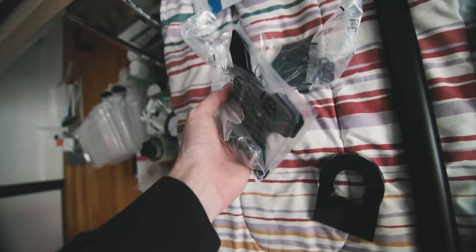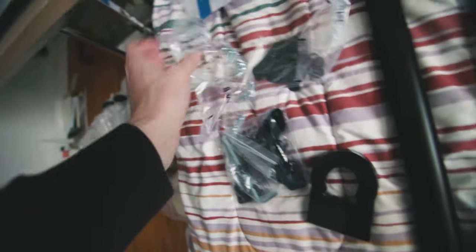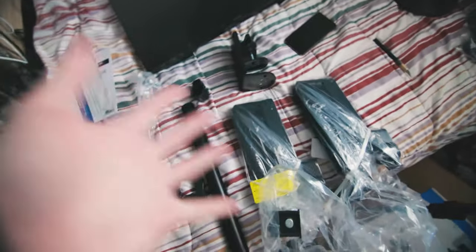In the box we have two arms for the monitors with the attachment to put the base mount onto, then two base mount plates in baggies along with a whole bunch of screws and all the mounting equipment. There's also a very sturdy-looking clamp that will go onto the desk. I'm going to build this all together following the instructions.